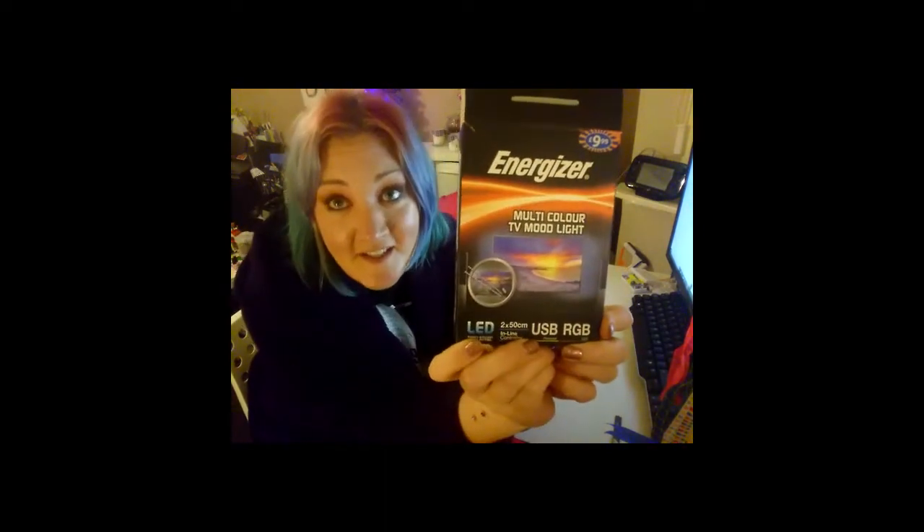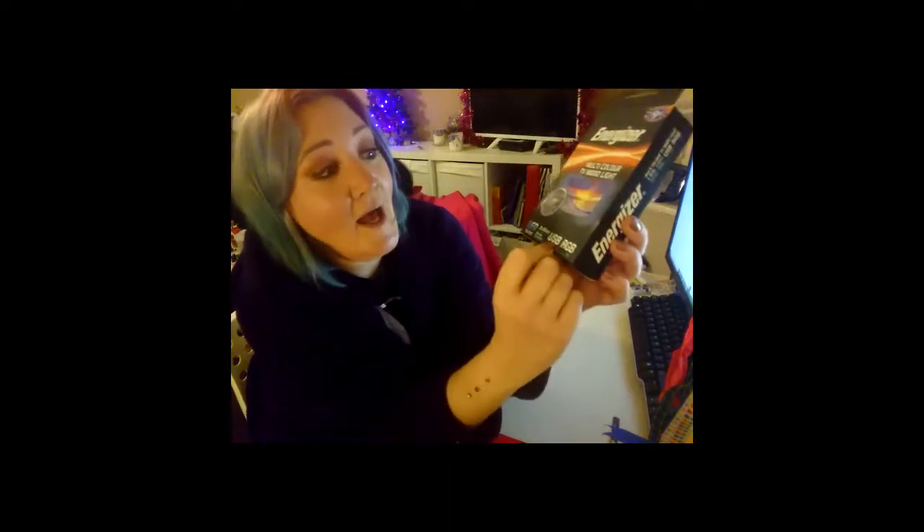Number one: get yourself some TV lights. These ones are from Home Bargains and they're a tenner, but quite often you can find them half price for a fiver, and sometimes on the internet for somewhere between £5 and £10. What you have to look for is USB — make sure they're USB and also make sure that they are 5 volts.